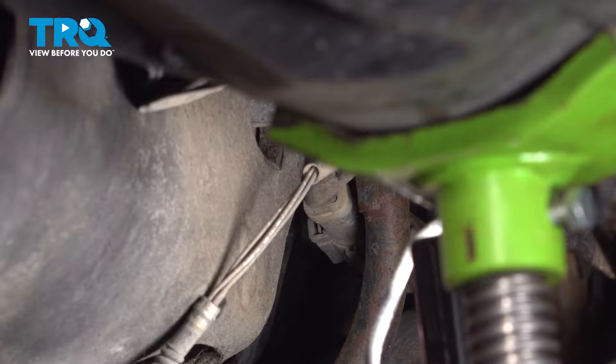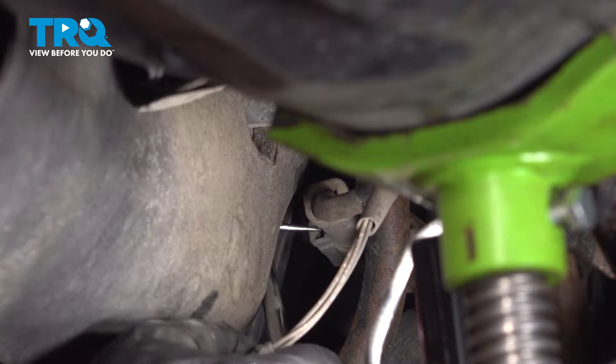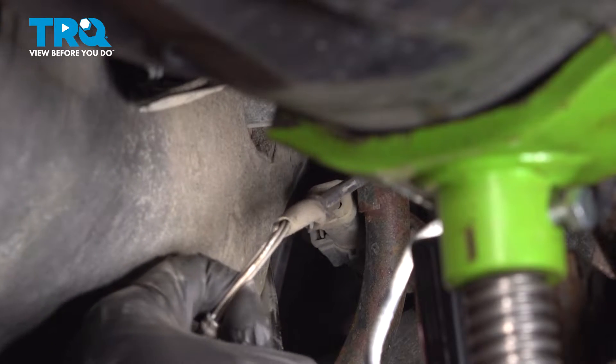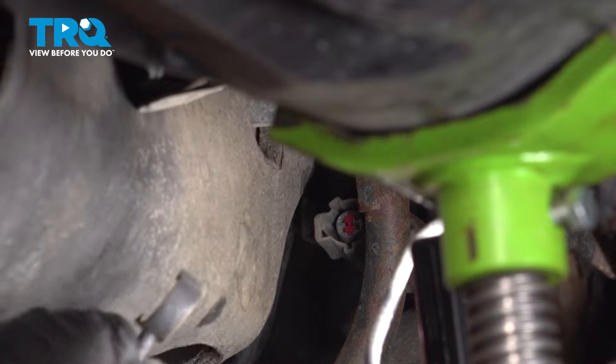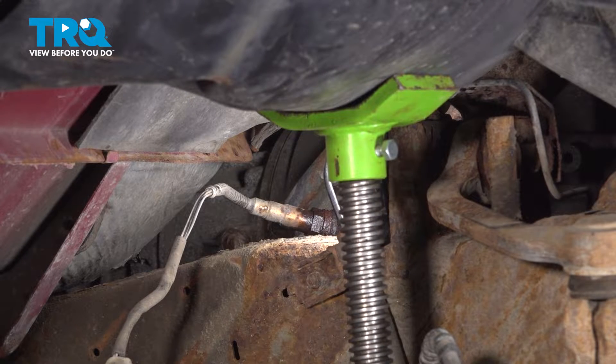Once you have that disconnected, give it a quick inspection for corrosion. You can use an angled pick for this if you need to — it'll help you reach in there. At this point, we can continue on with our O2 sensor socket. Put it onto the O2 sensor, turn the O2 sensor counterclockwise, and carefully remove it from the vehicle.